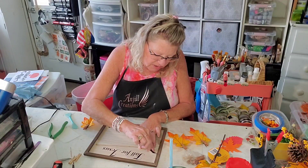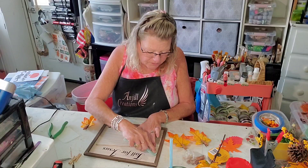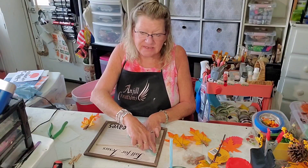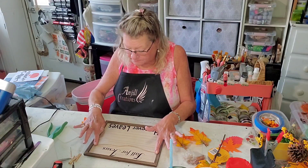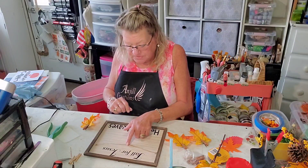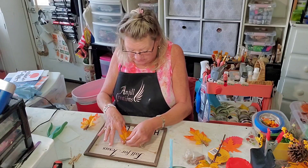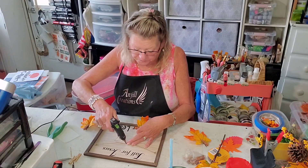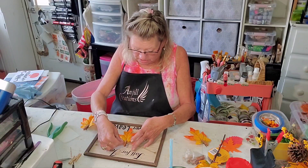You can paint it, you can stain it, but it's just so beautiful just like it is — I decided to leave it alone. So I'm going to eyeball this and put it up as high as I can, rubbing it on with my fingertips, because I'm going to make like a clothesline and hang leaves off of it. I want the word up as high on the frame as possible.